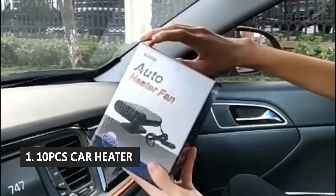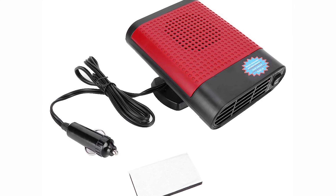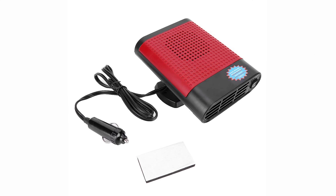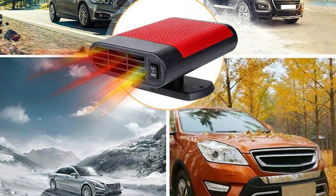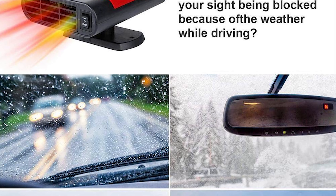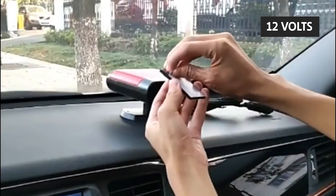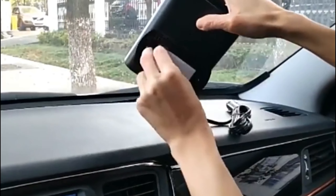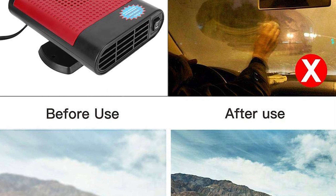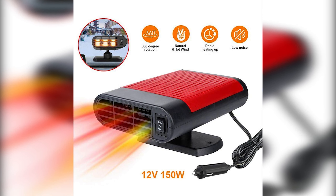Finally, the number one product on our list is the 10 Pieces Car Heater. This auto windshield heater is the perfect solution for cold weather driving. Designed to meet automotive safety standards, this windshield heater comes with an adjustable base which rotates 360 degrees in a vertical and horizontal direction. The 10 Pieces Car Heater is a much better deal — it's smaller and lighter, but much more powerful. At 12 volts, it's less than one-third the size of the previous pick, but puts out over twice the power. It has three settings, allowing it to be either quiet and slow or fast and loud depending on your needs. The extension cord is stiff enough to stay in place but easy enough to bend out of the way.